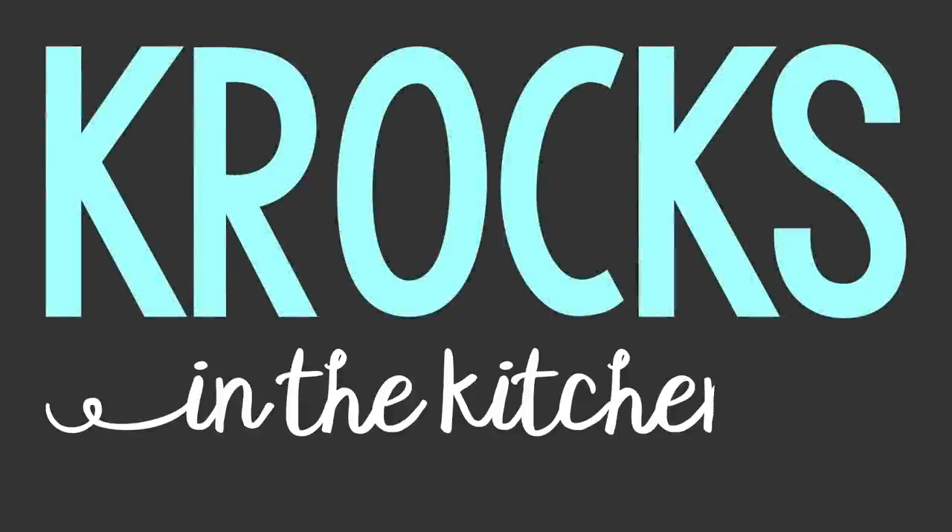Mushrooms are not a plant. Welcome to Crocs in the Kitchen. I am the Mushroom King Brian, and she is the Mushroom Queen Jessica.